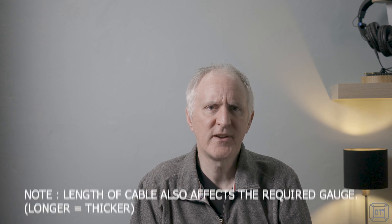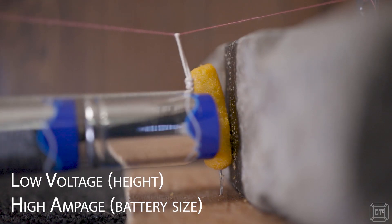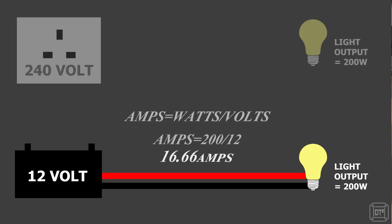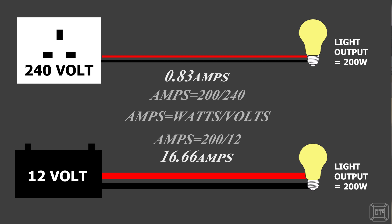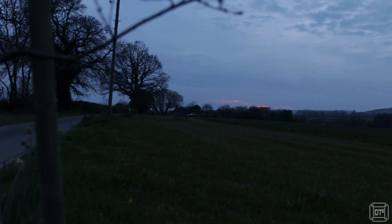The gauge of wire is based on the current it carries, not the total power. As covered in the electrical theory made easy video, with low voltage systems the current must increase to deliver the same power. For example, a 12-volt 200-watt load will require heavier cables than its domestic 240-volt equivalent. Because the strength of the sun changes constantly with season, time of day, and weather, a solar panel's power output changes almost constantly, making it inefficient and often unsafe to connect a solar panel directly to any device.